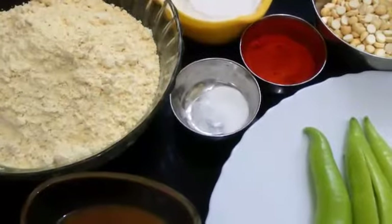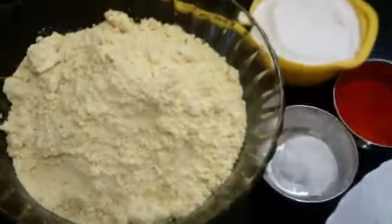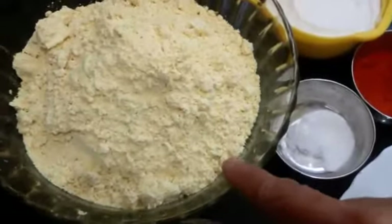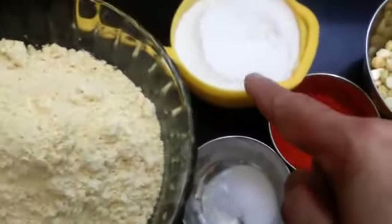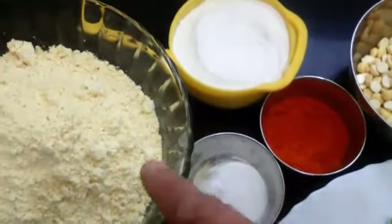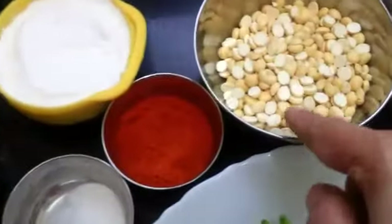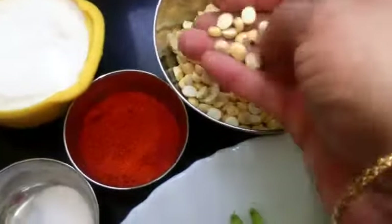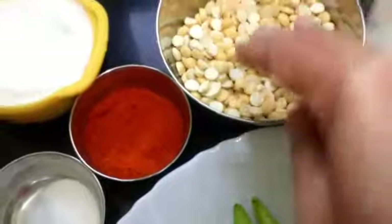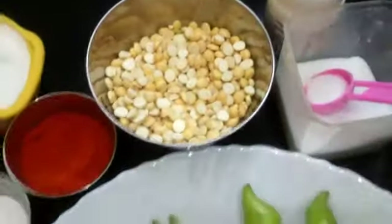Hello friends, today I'm going to show you how to make chili bhaji. The ingredients required are besan flour or chickpea flour - two cups. I have taken rice flour half a cup; rice flour gives crispiness to the bhaji. For one cup of besan flour, a quarter cup of rice flour is the measurement. This is roasted gram dal, which we use while making chutneys, and I have taken half a cup. Hing powder and salt to taste.